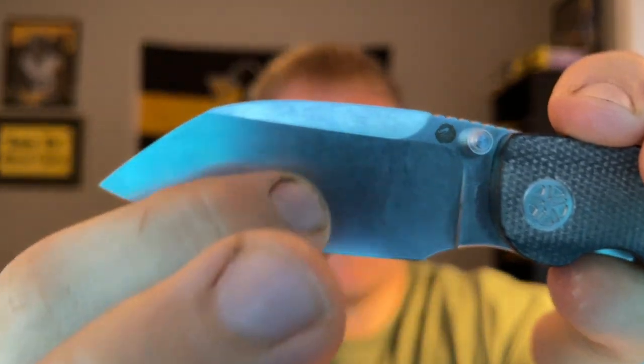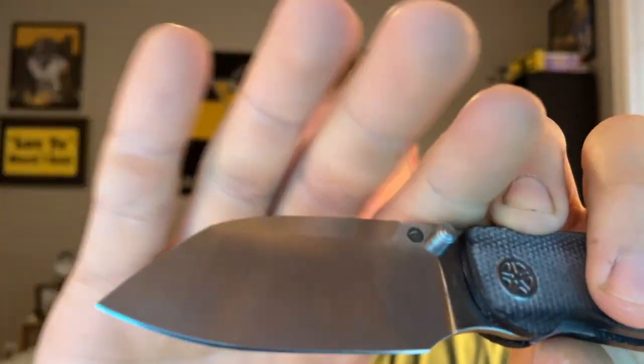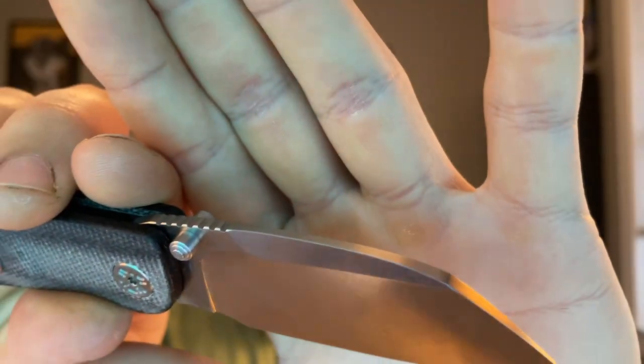Casey is calling this blade shape a 'drop sheep' — a tall drop sheepsfoot, essentially a modified sheepsfoot. You have a nice swedge building up on top, a beautiful big belly, and a nice choil. Blade stock thickness is right in the middle, but with so much belly it comes down to a great thin edge — a very good slicer. The geometry is fantastic. I didn't cut a whole lot since it's a prototype, but I opened packages and did light use, and it just slices beautifully.